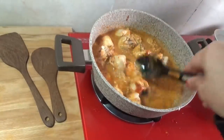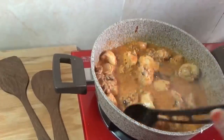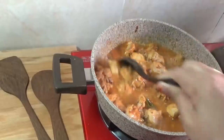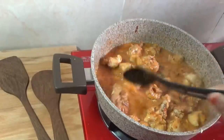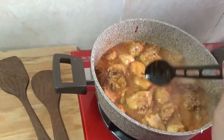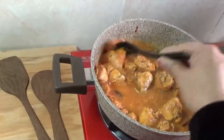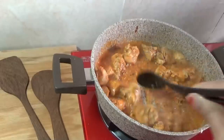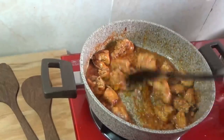Do this for a few hours and we will be able to make this. Now we are going to get the best taste. We will let it marinate for about 2 hours.